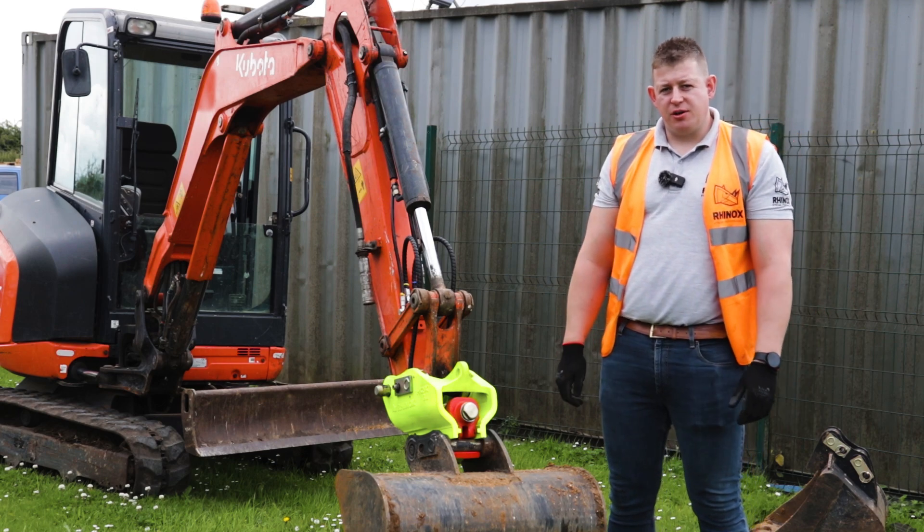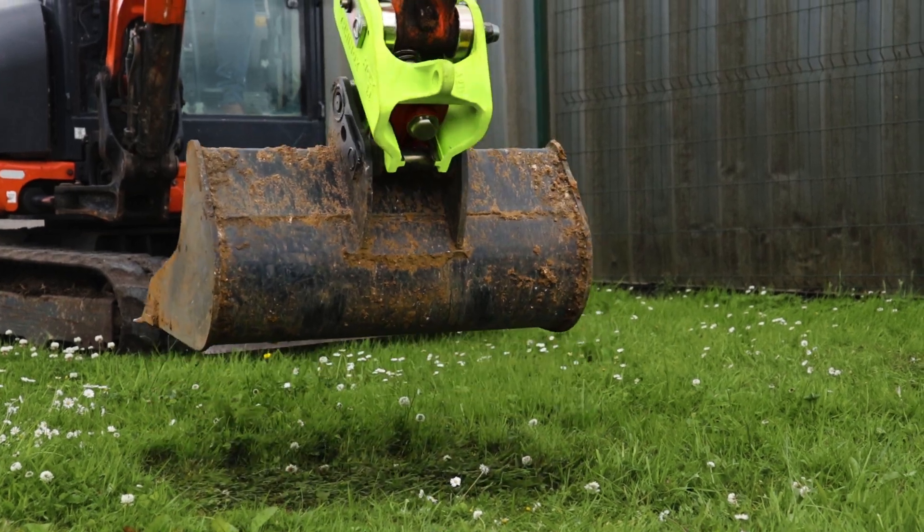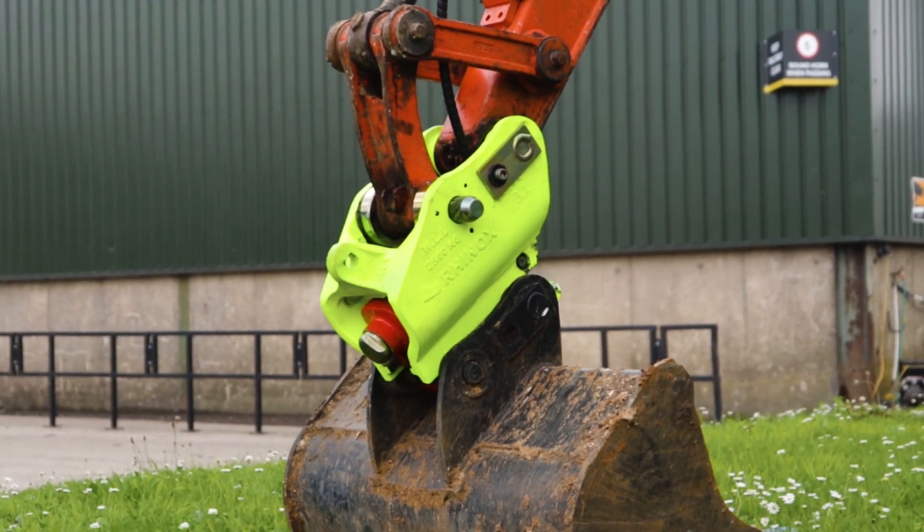We're here today to go through the operating sequence of the Rhinox HQX hydraulic coupler. Continue watching to find out how to operate the Rhinox HQX coupler in a safe method.